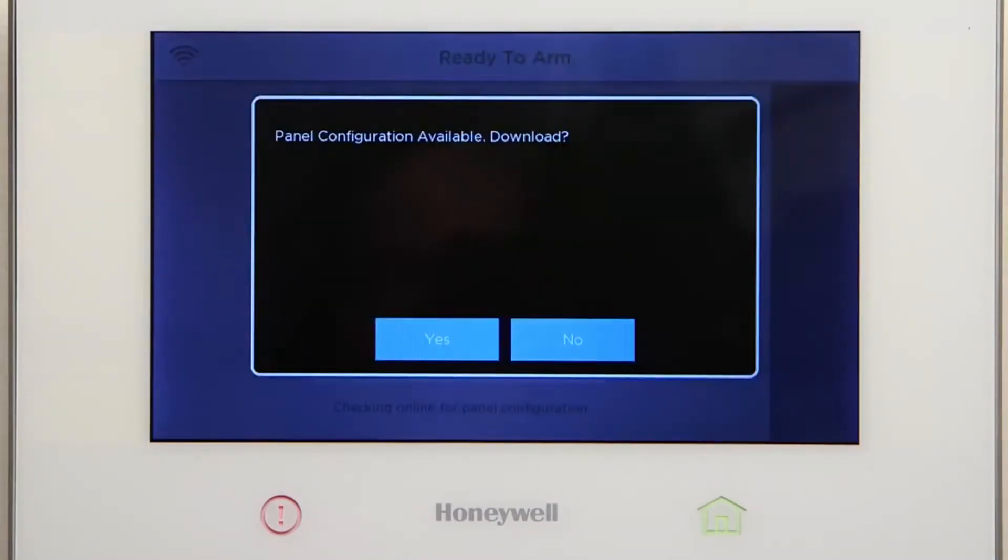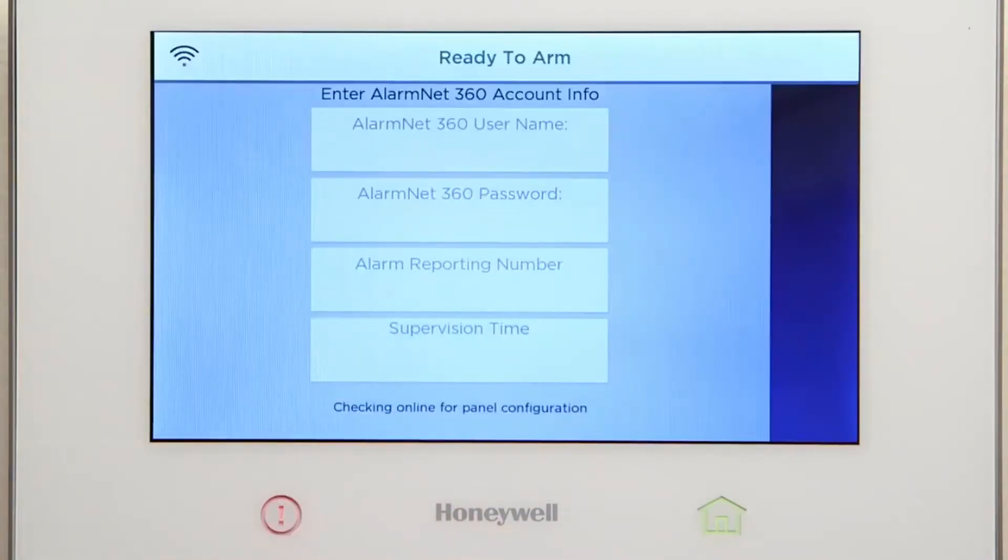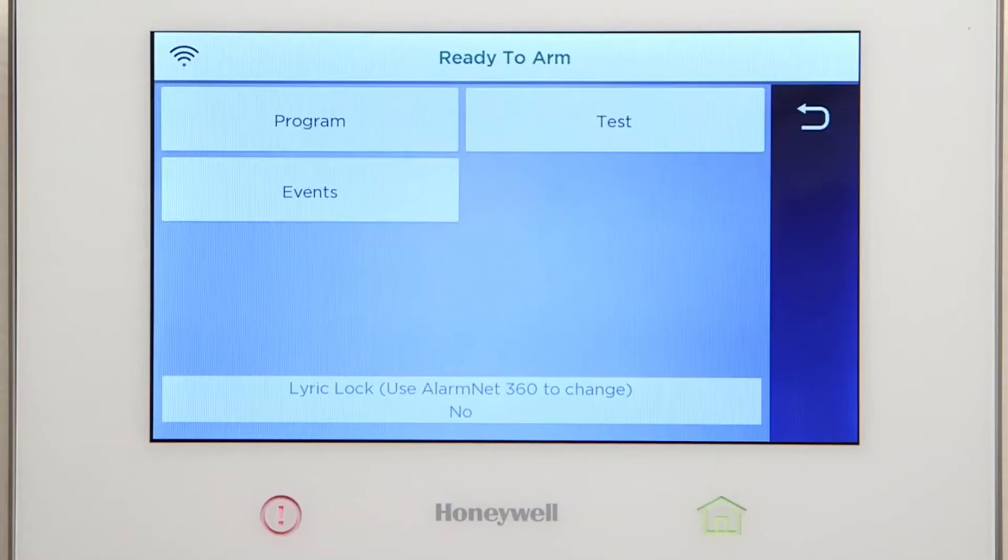You should see a pop-up to accept the programming configuration. Always select Yes. The Lyric controller configuration is now downloading. It will take approximately 3 to 5 minutes over a Wi-Fi connection. After the configuration finishes downloading, the association is complete.